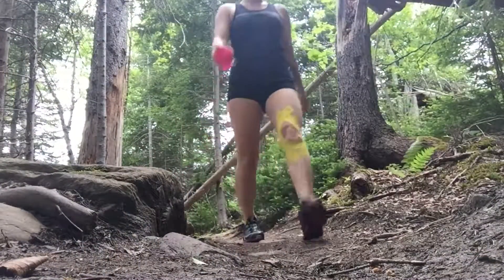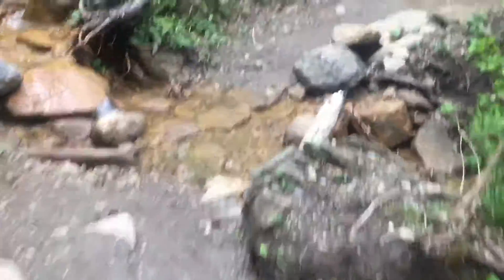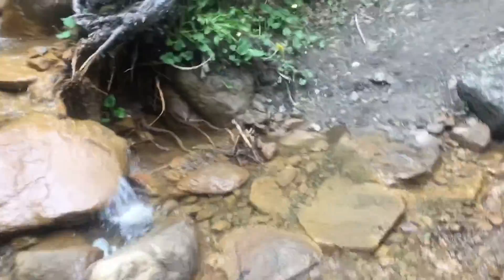The day was absolutely gorgeous — very humid but absolutely beautiful. I did the trail, 3.9 kilometers, walked up, took me around 45 minutes taking my time and getting a few video clips. Then I decided to run on the way back, 3.9 kilometers back to my car.